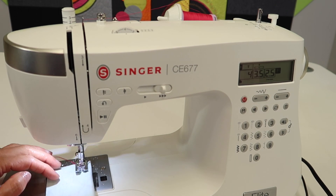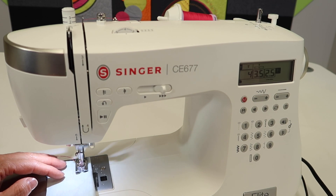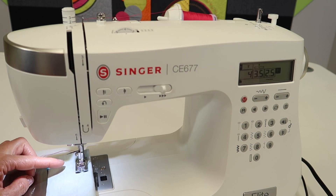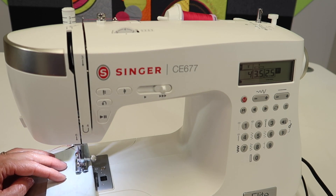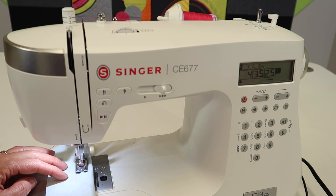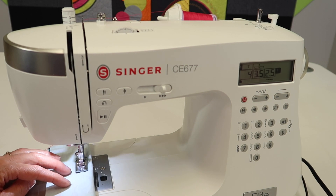If you are working with fabric that has Lycra in it, or a very elastic, stretchy fabric, you are going to need a stretch needle. Something like this — a ballpoint needle would be ideal. It's just a traditional knit, so go ahead and sew your seam.